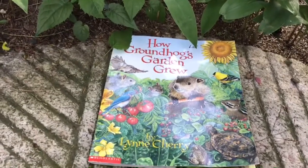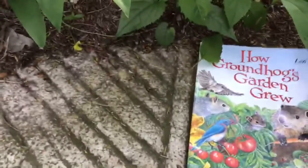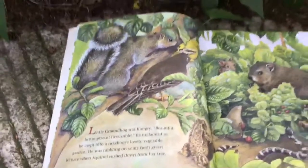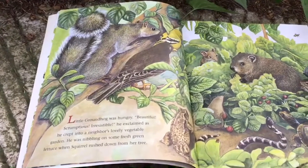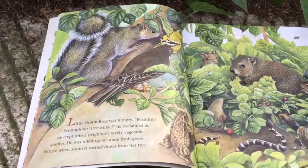How Groundhog's Garden Grew by Lynn Cherry. Little groundhog was hungry. "Beautiful, scrumptious, irresistible," he exclaimed as he crept into a neighbor's lovely vegetable garden. He was nibbling on some fresh green lettuce when Squirrel rushed down from her tree.